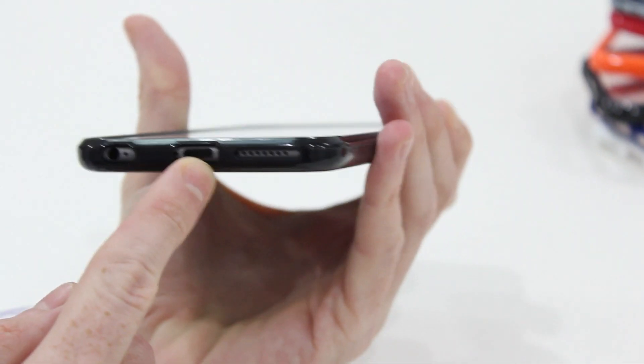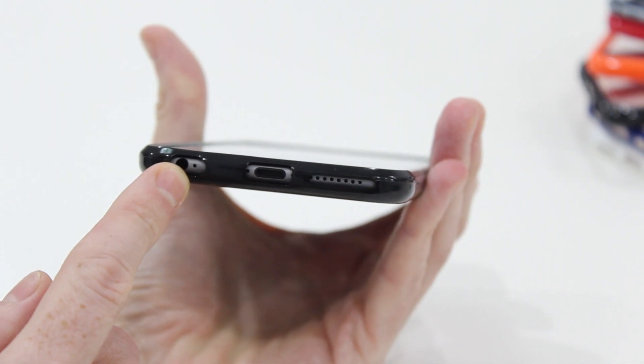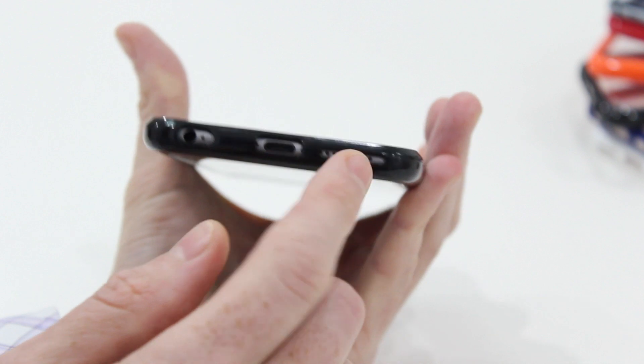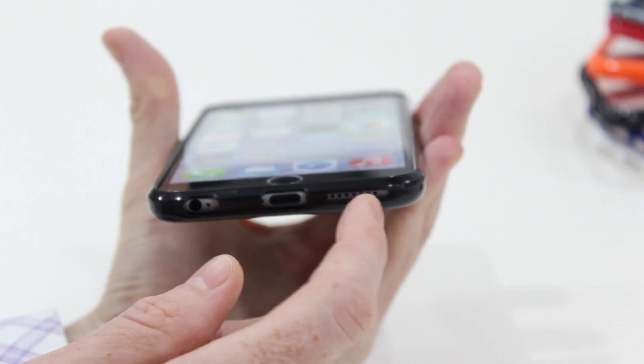Along the bottom, you're going to be able to charge the phone whilst it's in the case. Also, you've got space if you need to plug in some headphones, so you can listen to some music or video. Also, sound there, speakers there.